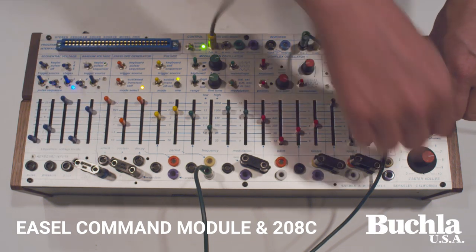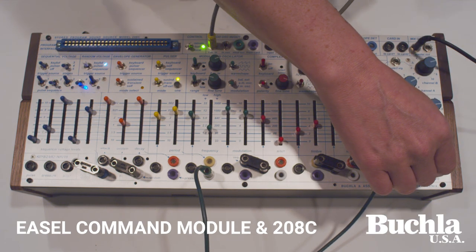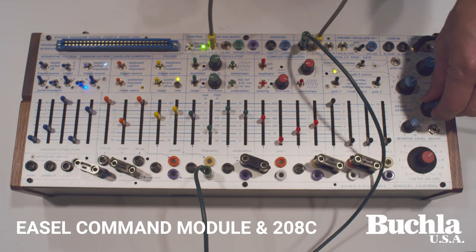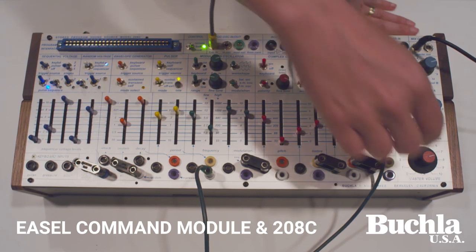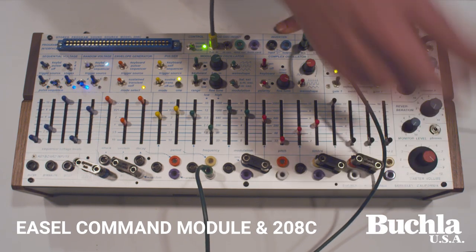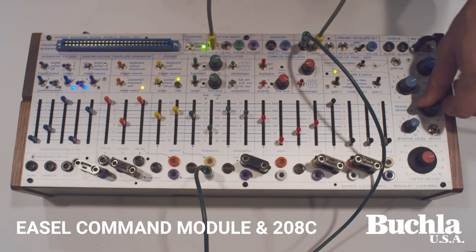Speaking of reverb, the reverb has the option of being a digital reverb. That'll also give you less depth of the unit, which might be more flexible for certain cases. Some people will really enjoy the lush sound of a digital reverb, and we can accommodate that now.